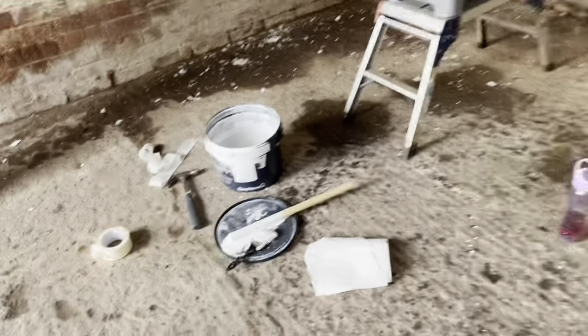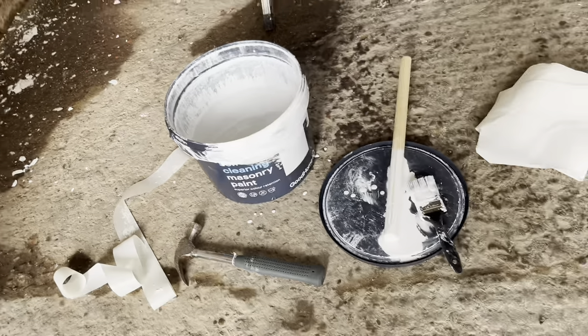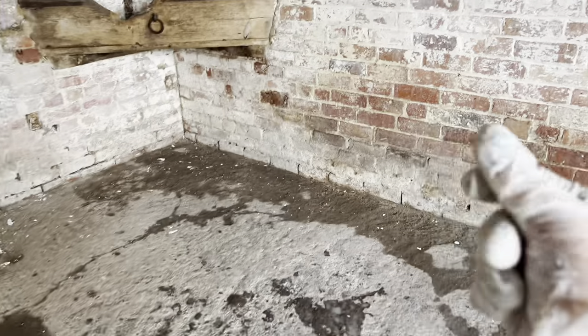How do we think it looks, guys? Very impressed! And that's just one coat. Thank goodness I have a lot of paint left because it cost me a lot of pounds.